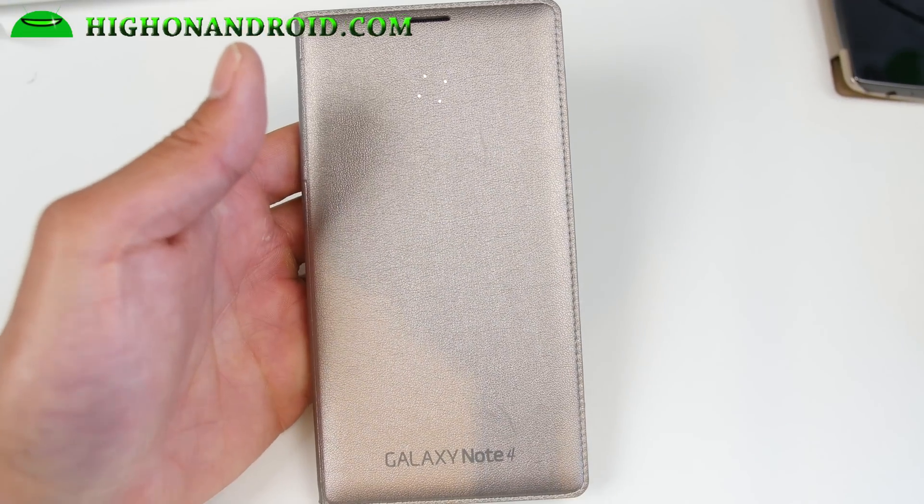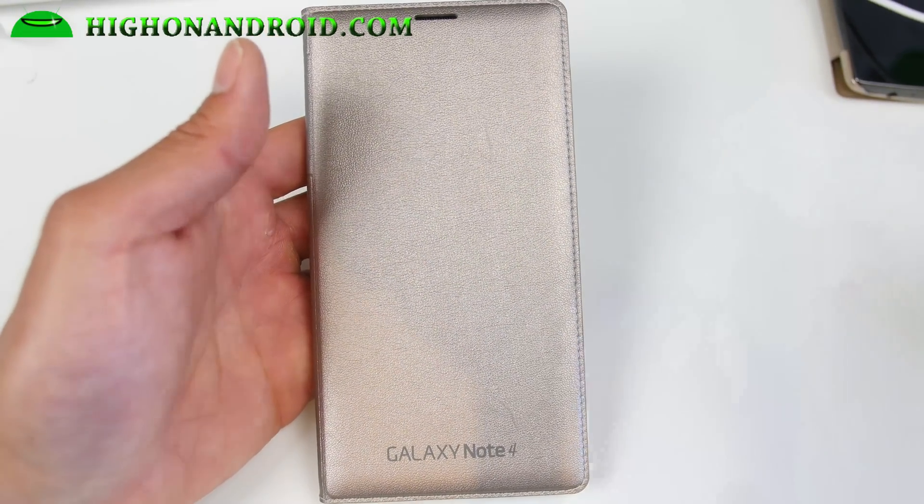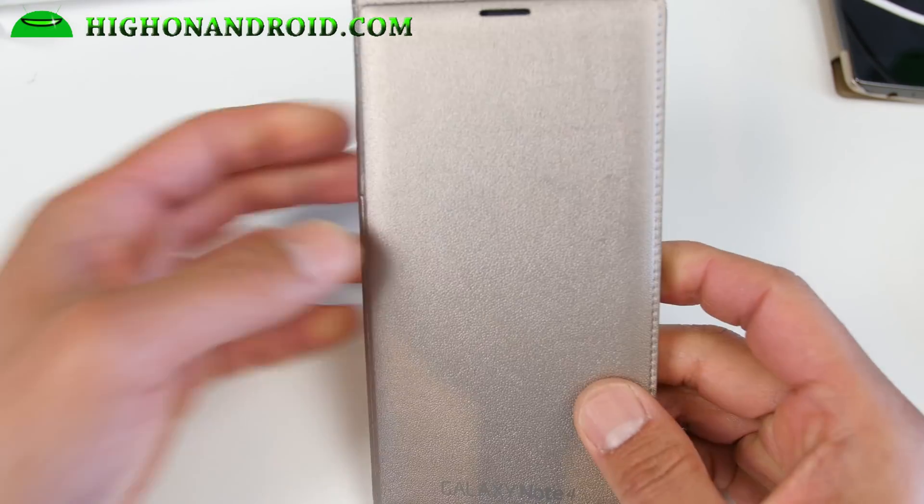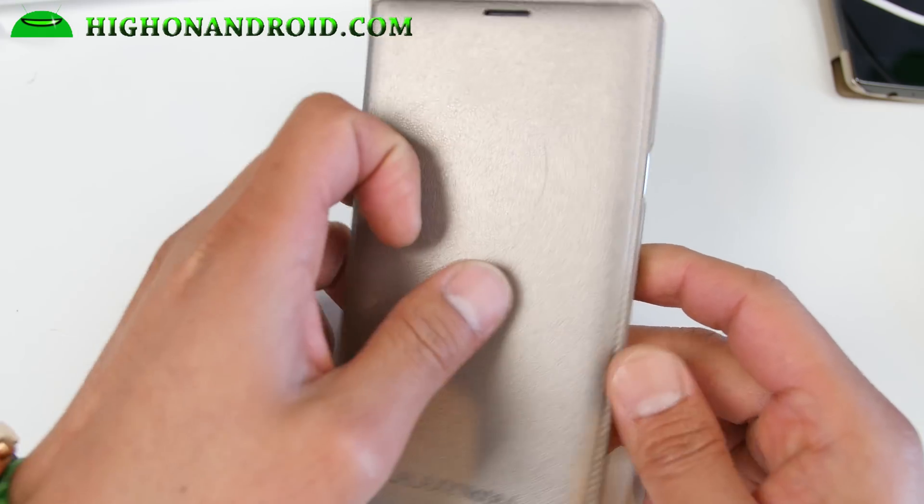Hi folks, I'm Sohan at Android.com where we get on Android every day. I've got a new ROM for you guys with the T-Mobile Galaxy Note 4. This is actually my daily driver.